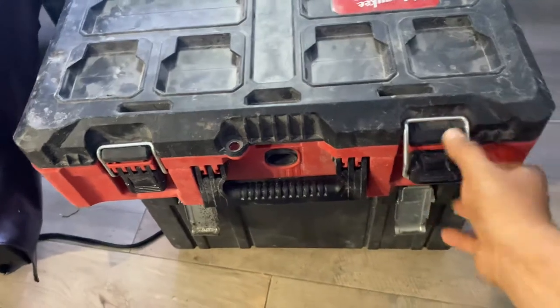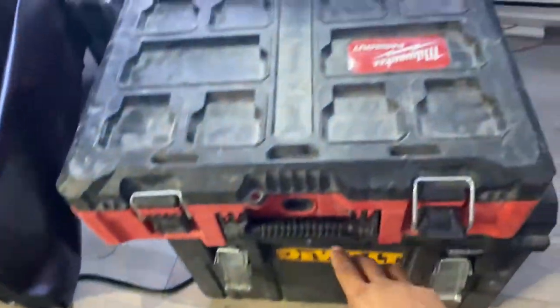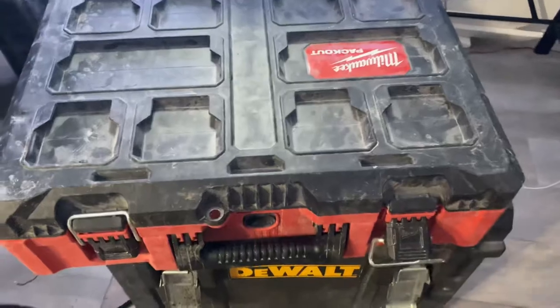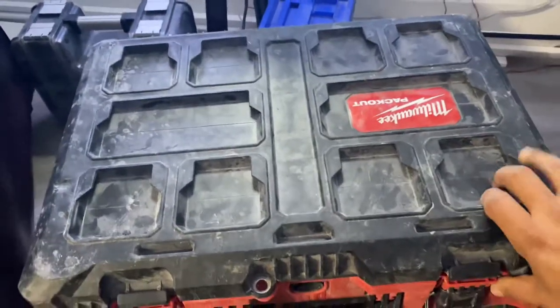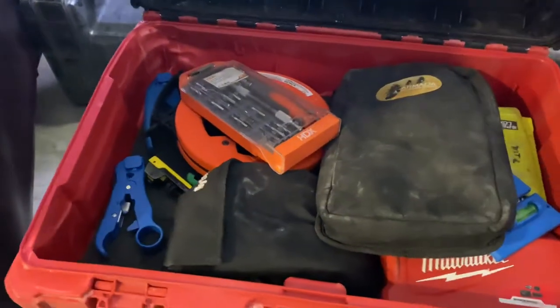So I have everything in a little D-Wall box and a little Milwaukee box. I'm just going to be showing the tools. If you're curious about how these things work or if you have any questions, just go ahead and leave it down below. But anyway, let's just get started.